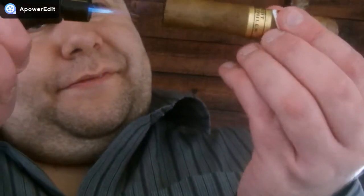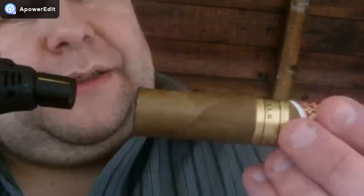Nice clean cut. Now I've toasted the cigar. I've got to check how far the cigar toasts out — that's not enough for me. I'm going to roast the foot. Always light the foot of the cigar — no burning around the head, just because it goes black and you don't want to do that.